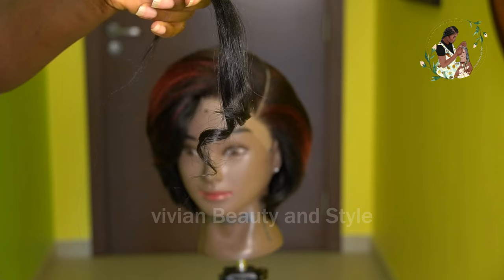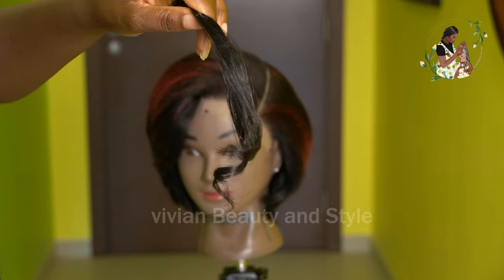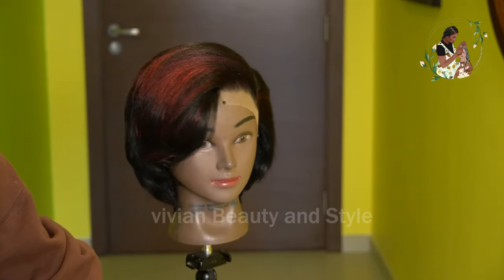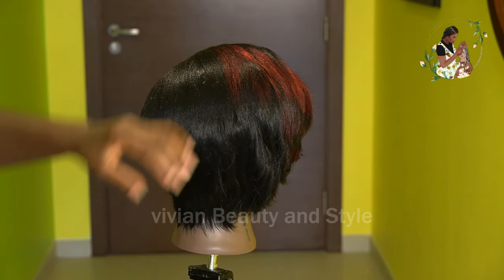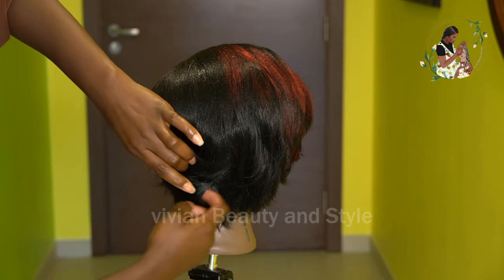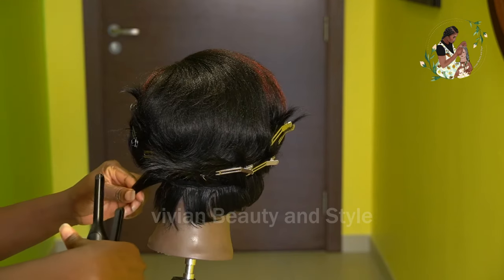I'm going to be starting from the back, and I'm going to be doing this session by session, or row by row. I'm just going into a section of some of the hair so that I can work on the back first.